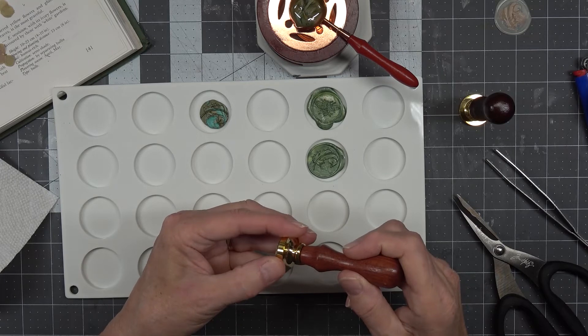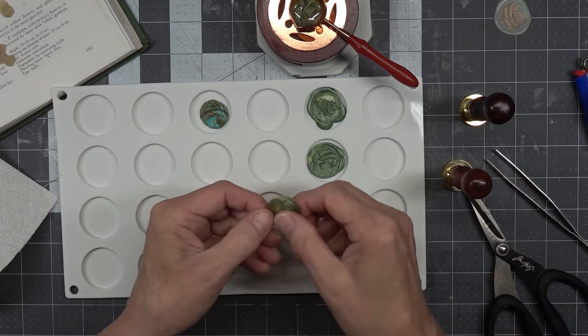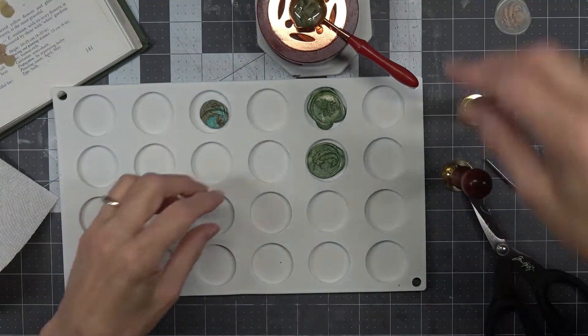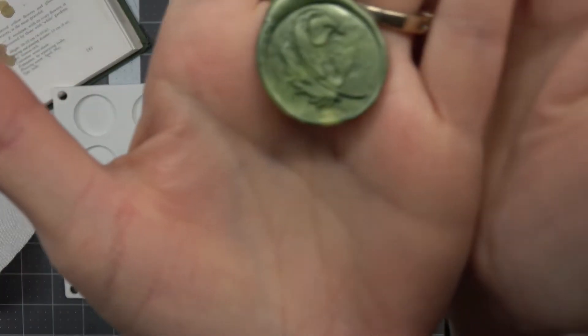For me, this needs to be a little bit smaller. That one's a bee — it's a flower in it, it's hard to tell, isn't it? But the feathers turned out really nice.